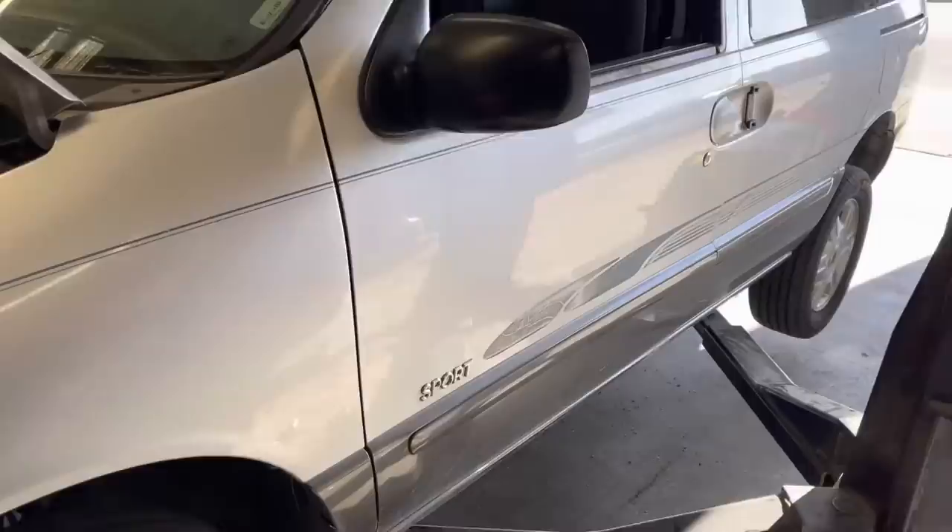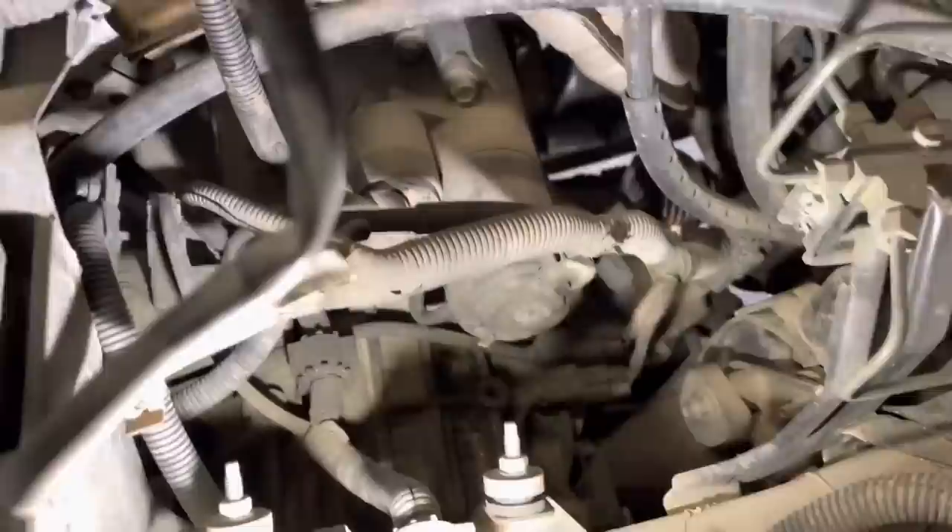Got this 2000 Mercury Sport — it's got starter issues. When you try to crank it, it just goes whee! So I'm going to pull the starter out, take a look at the arbor, take a look at the flex plate.